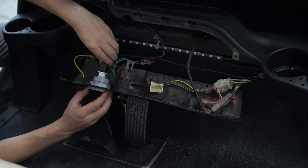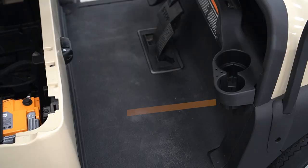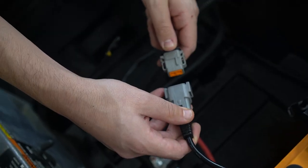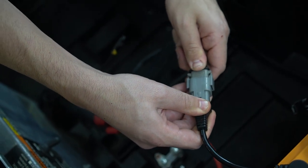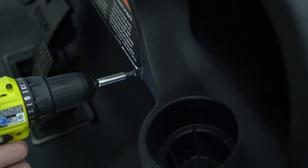Connect the eight pin connector on the wire harness to the smart battery monitor. Route the wire harness where desired into the battery bucket and connect the opposite end of the cable harness to the Inventus Power auxiliary power connector. Once the cable is connected, you can place the panel back into its original position.